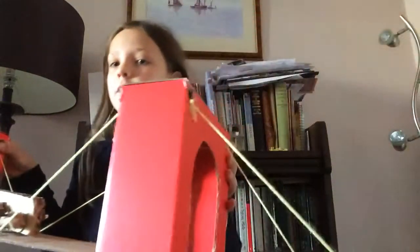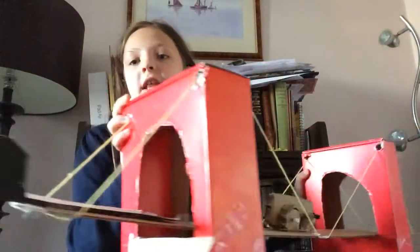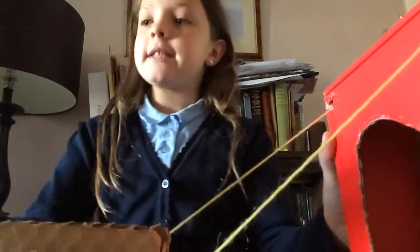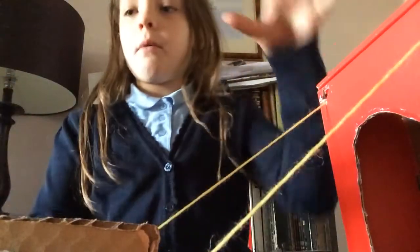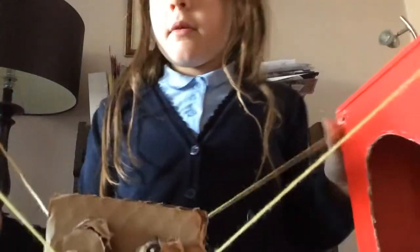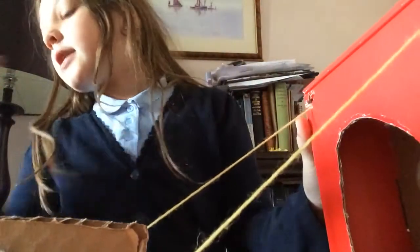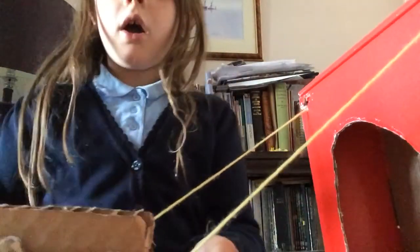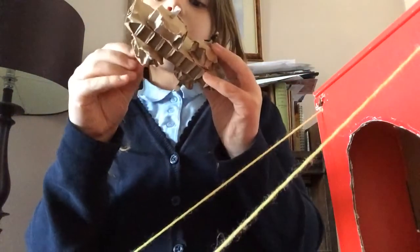The things it's made of are cardboard for the road and also cardboard for these red things, which are the bridge towers. String was for the stuff that holds the bridge up. I used hard cardboard, and the car was also made out of cardboard.